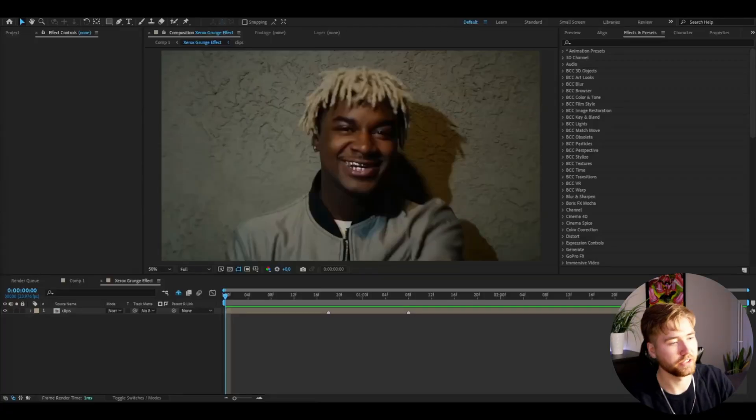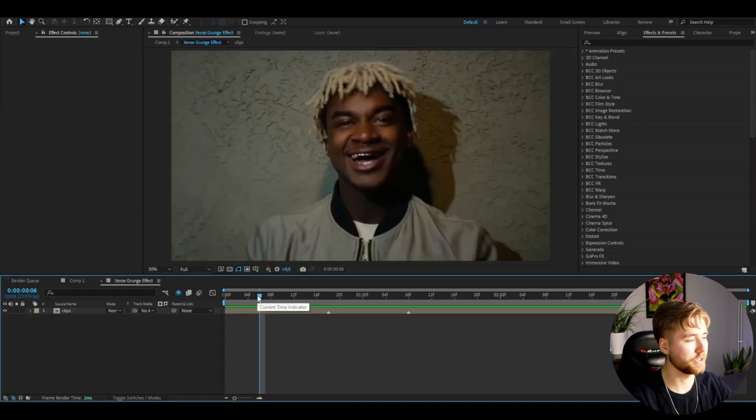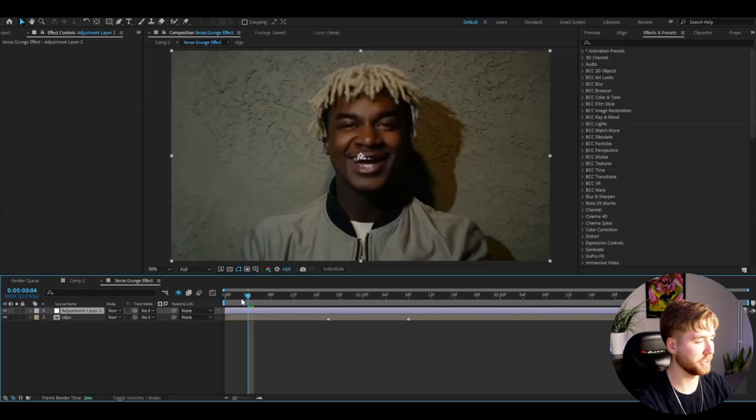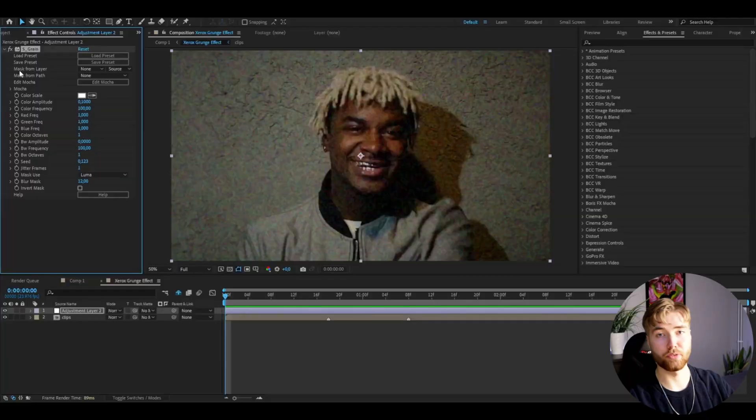Now let's start with the tutorial. Here I'm in After Effects, I've added some footage and I'm going to be showcasing the Xerox grunge effect. We're going to start off by making an adjustment layer — I'm going to press Ctrl+Alt+Y to make an adjustment layer, that's the shortcut for making one.